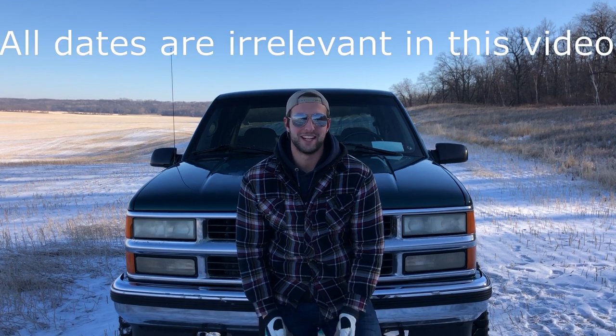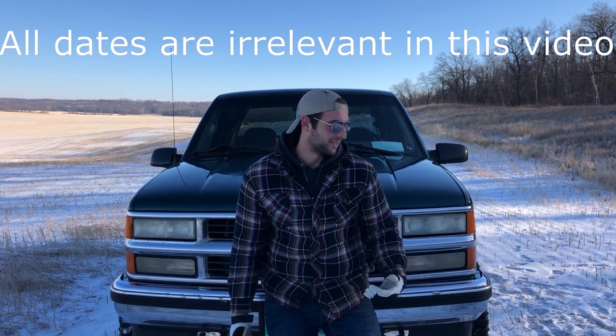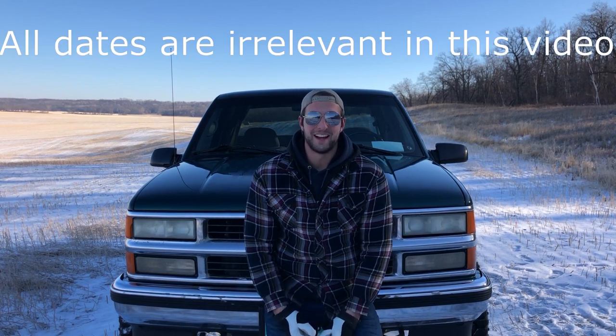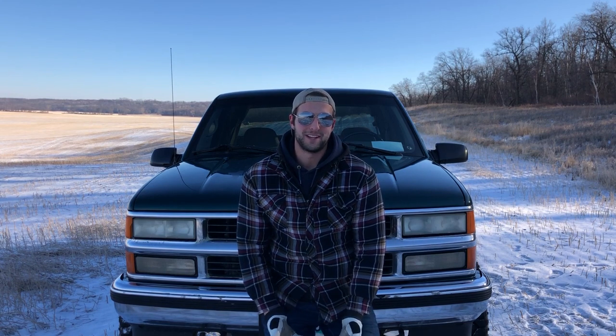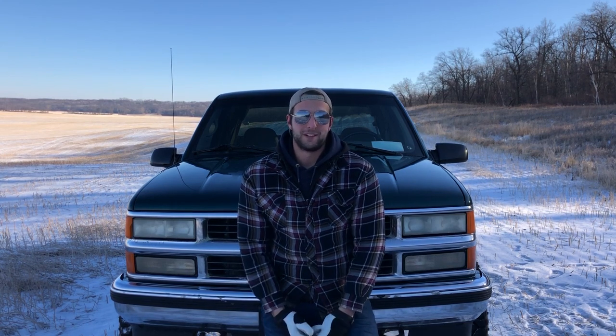Hey fellas, Bale here with Prairie Pistons. Long time no see — I think the last time I made a video was back in July, so it's been like a good five months or so. Obviously there's snow on the ground now. I just want to start this video by saying thanks a lot for the thousand subscribers. It's something I wanted to hit from the get-go — I always said road to 1k, so it's pretty sweet finally being here. Thanks a lot to everyone commenting and liking, really appreciate all that stuff.